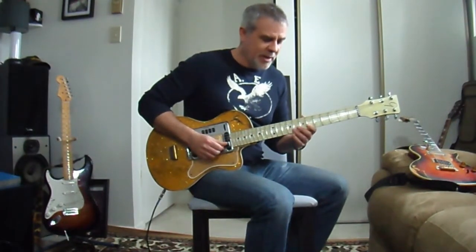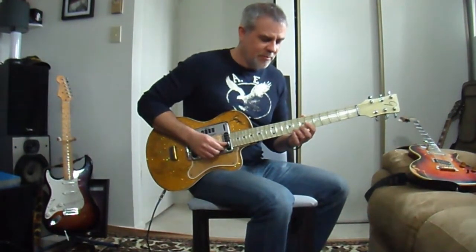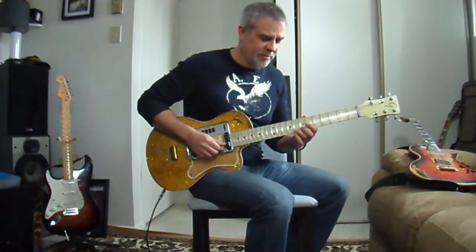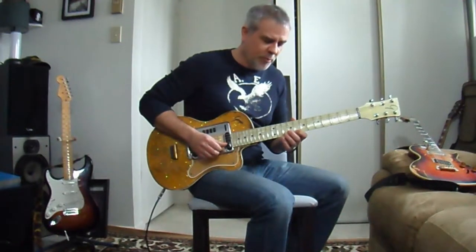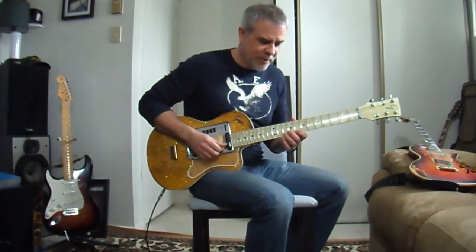Then we're going to slide from 8 to 10 with your 3rd finger on the E string. Hit it again when you get to 10. Pull off to 8. Hit it again. Back to 10 with your 3rd finger. And now we're going to do a slide up to 11, right back to 10, and then a pull off to 8.